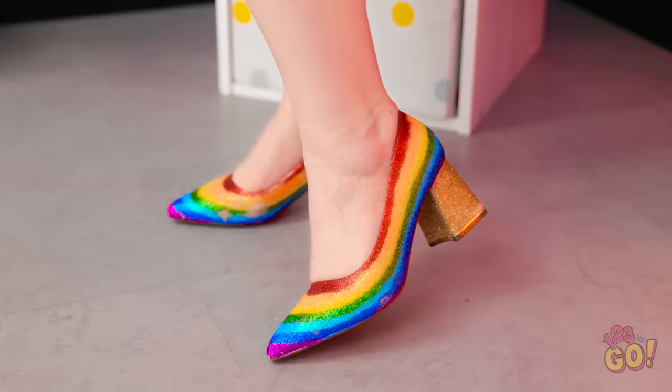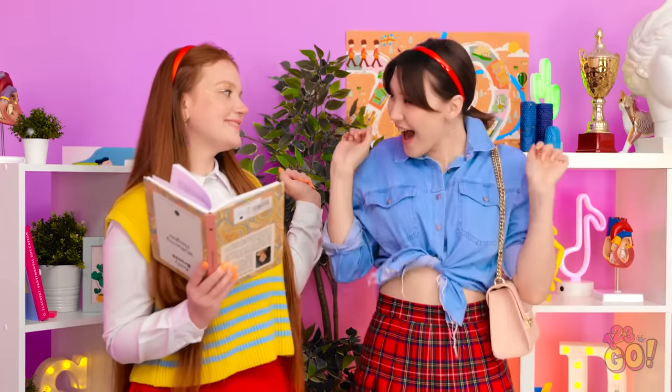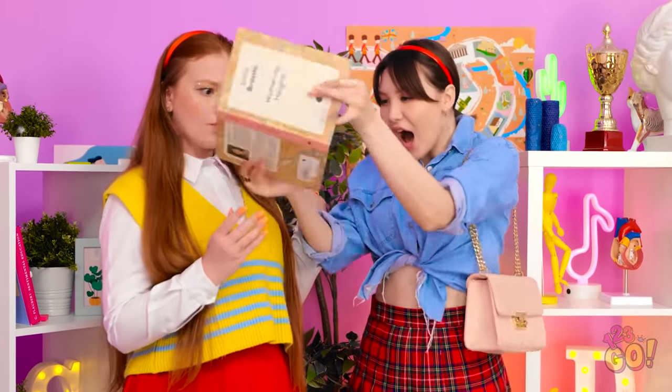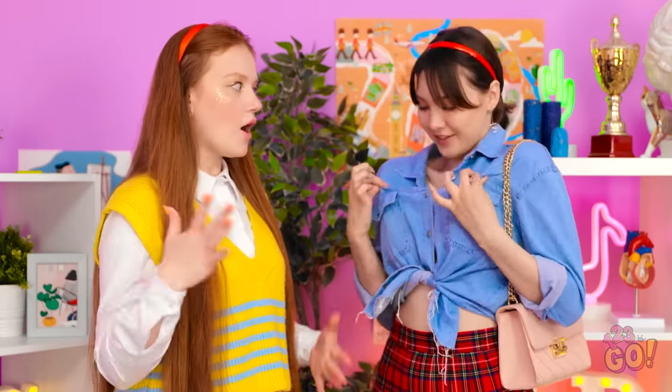Oh my gosh! Look at those! Your shoes are so cute — you need to tell me where you got them! What do you think of my shoes? They're so pretty! I'm so jealous! They really compliment my top!